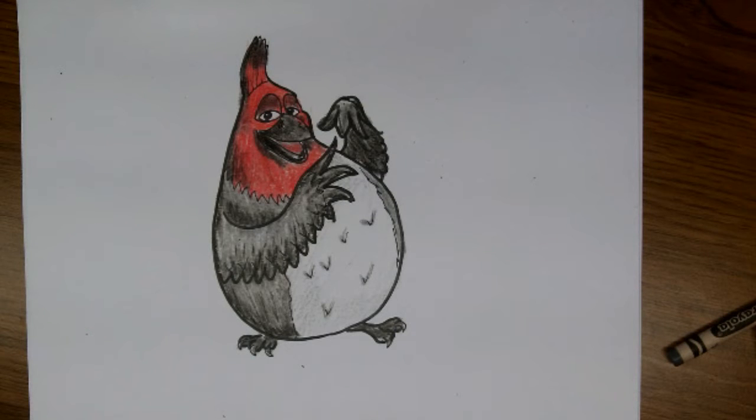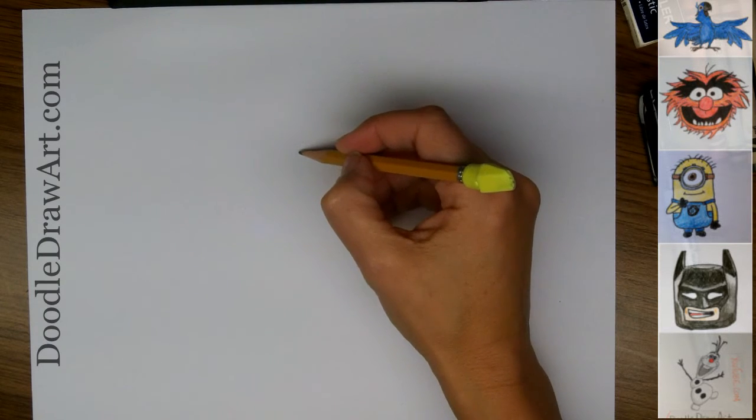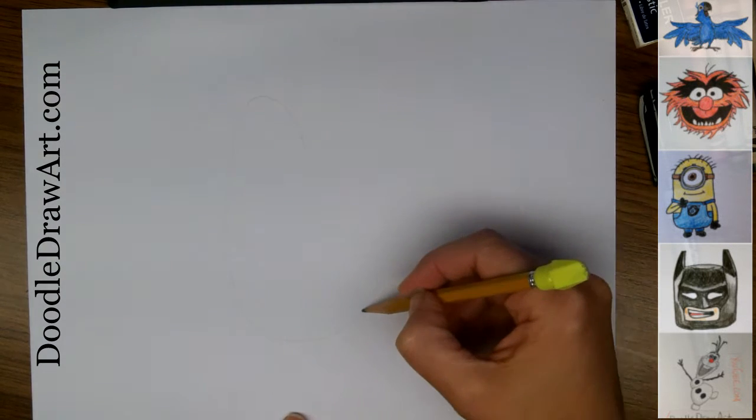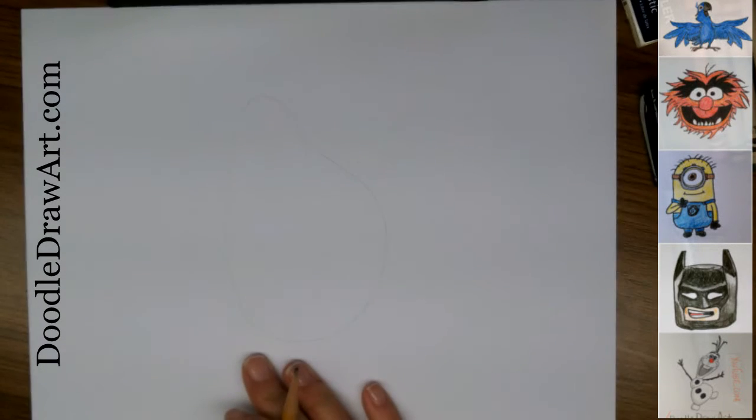Today on Doodle Draw Art, we're going to draw Pedro from Rio. We're going to start off by drawing a pear shape for his body. His head will be here, and then his body will be here. So this is the general shape of Pedro.